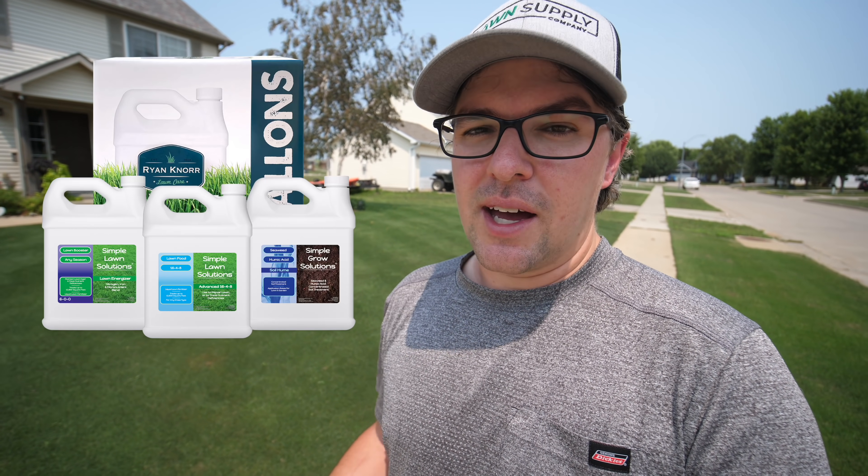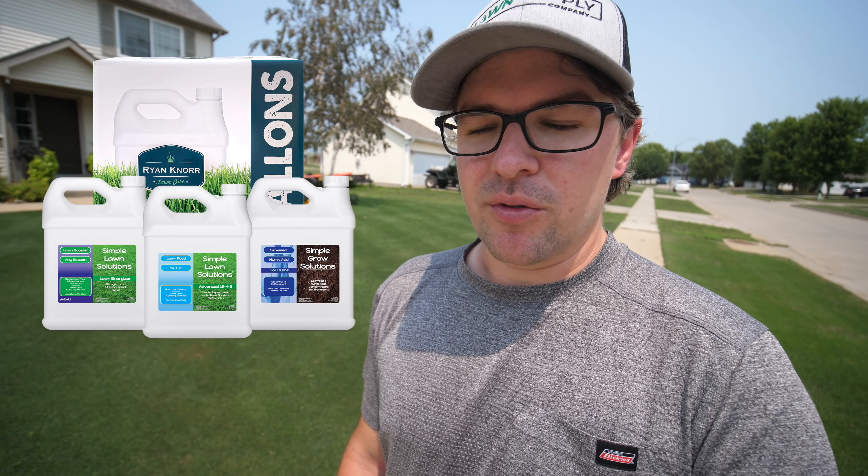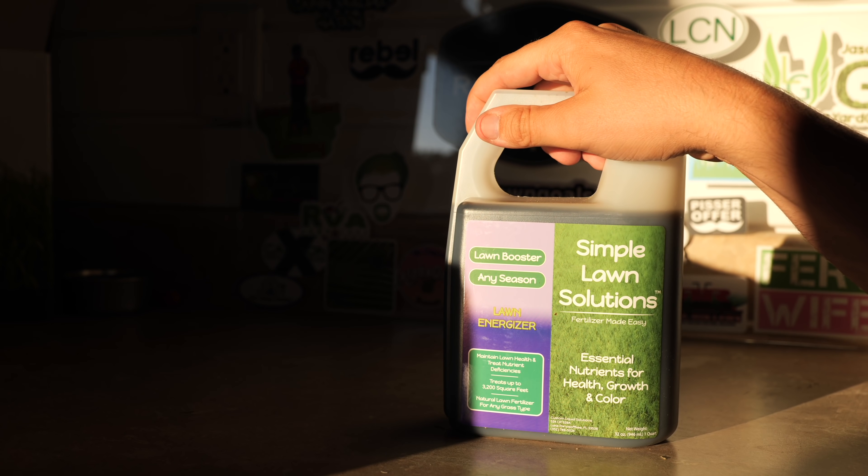I've got a lot of different broadleaf stuff. It's not going to be difficult to control, but it will be something I'm going to have to do if I want this to look a lot cleaner than it does right now. Overall, color is great. I just put down an iron application a couple nights ago - one of my absolute favorite products, the Lawn Energizer. It does a great job of bringing out a little boost of color, and you can definitely see it within a couple days. We do have that in the gallons box from Simple Lawn Solutions if you want to check that out.